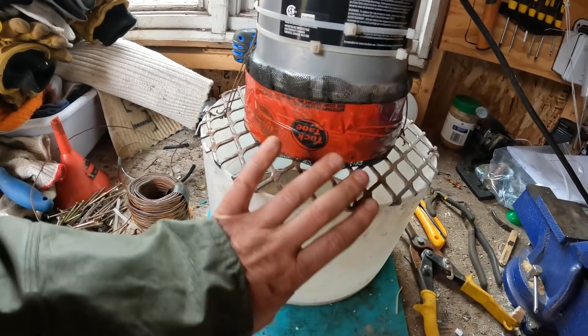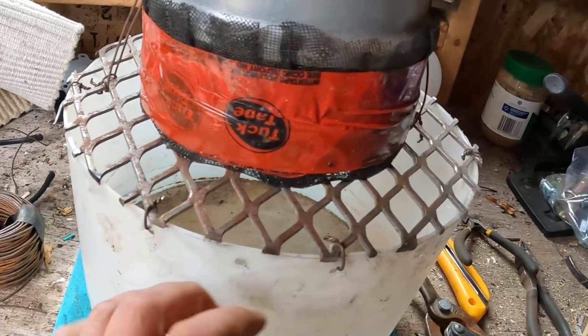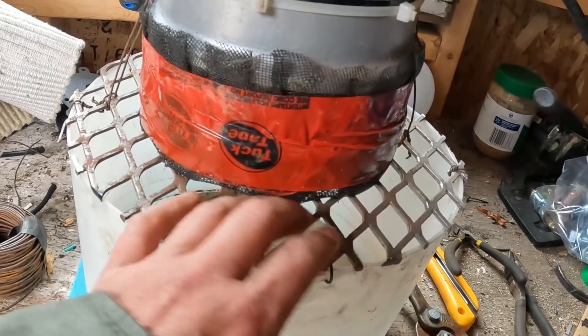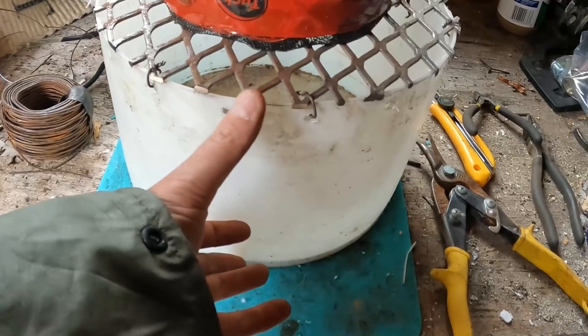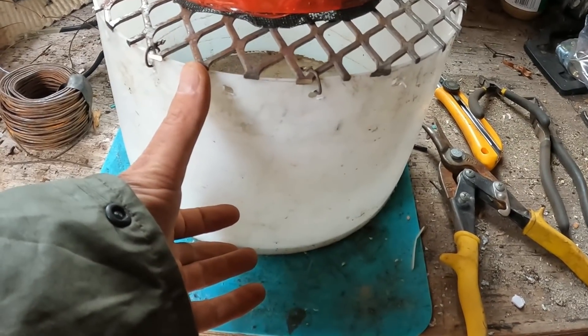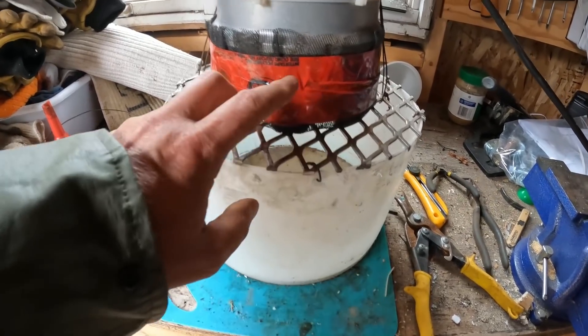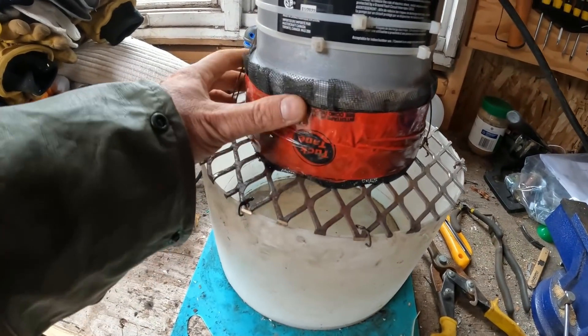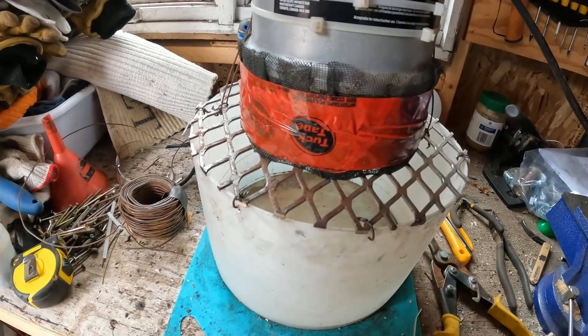So I designed this to sit on the bottom of the well where it's kind of sandy. Hopefully she'll just take the wires up inside here and she won't suck up any sand. I do lose a little bit of height off the base of the well, but I don't think that's going to be enough to make any difference. I also put some screen around here just to try to keep the sand from going up inside.